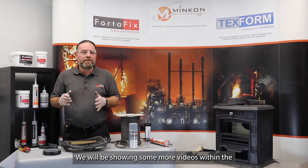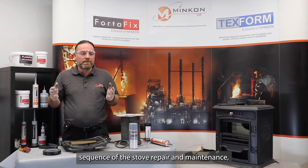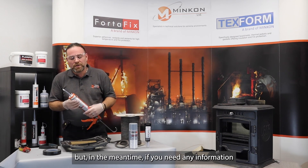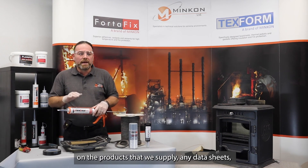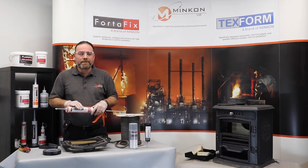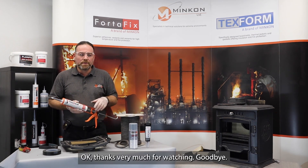We will be showing more videos within the sequence of stove repair and maintenance. In the meantime, if you need any information on the products that we supply — any data sheets or health and safety data sheets — they're all available from the website. Thanks very much for watching. Goodbye.